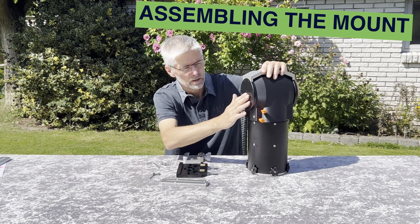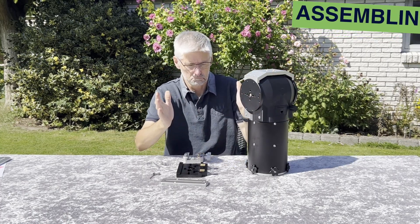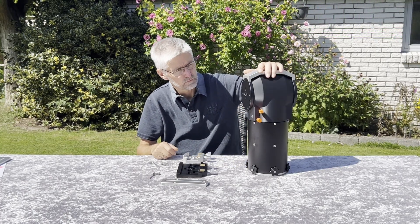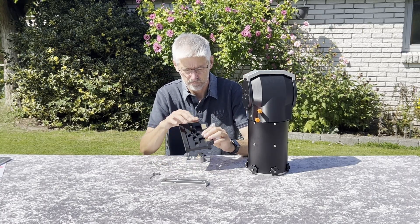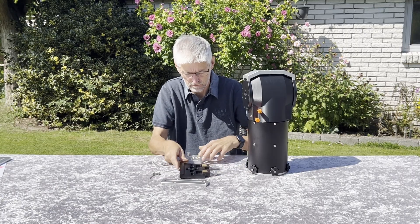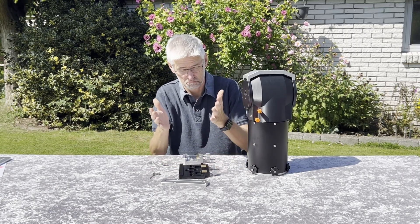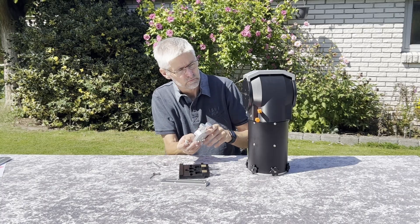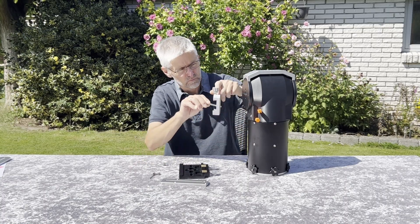The mount head can be fully assembled indoors beforehand, and it only needs to be done once. It is then attached to your pier as one pre-assembled unit, making setup in the dark very simple. For a side-mounted setup, start by attaching the dovetail saddle. The mounting plates on the Panther Lite are designed to fit multiple saddle types — select a TTS, Losmandy, or Vixen saddle to match your telescope.